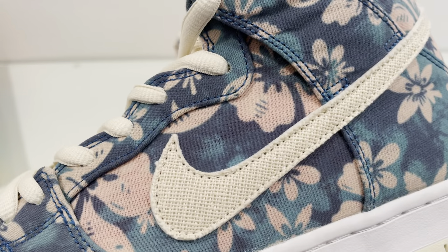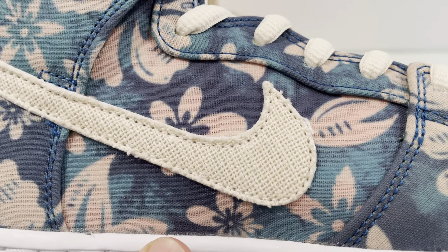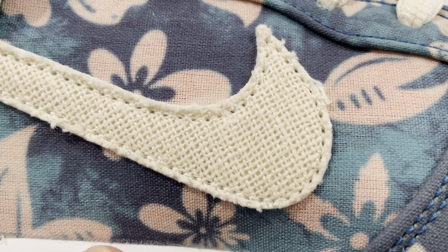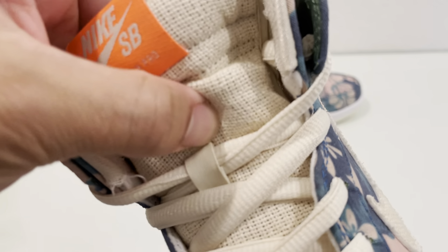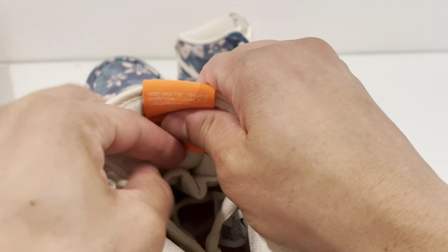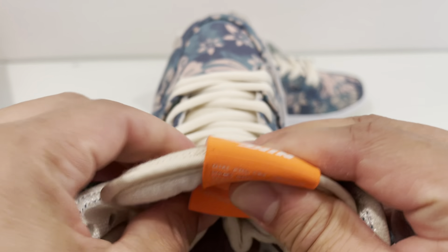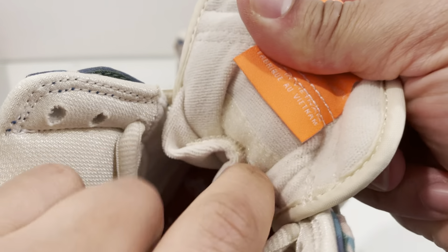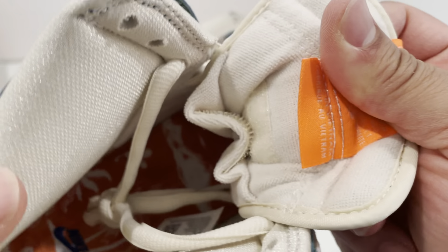Besides that it has this kind of linen material — like you're on the island wearing a linen suit — on the swoosh. You can see that waffle material throughout with the frayed ends, which is cool. And that translates on the tongue as well on the Nike SB tongue, which is thick, with material woven throughout. The Nike SB tag is in orange and the rear of the tongue has a nice terry cloth material.